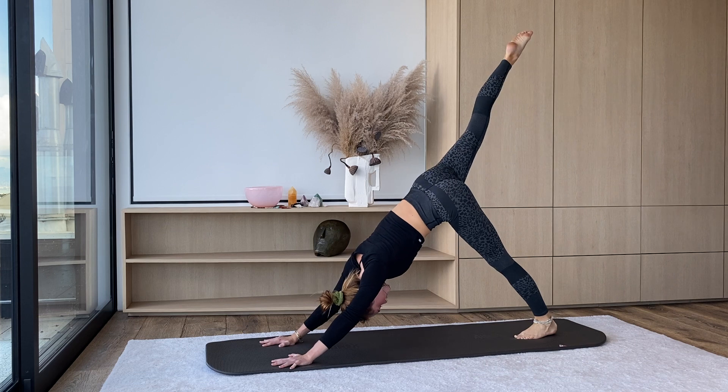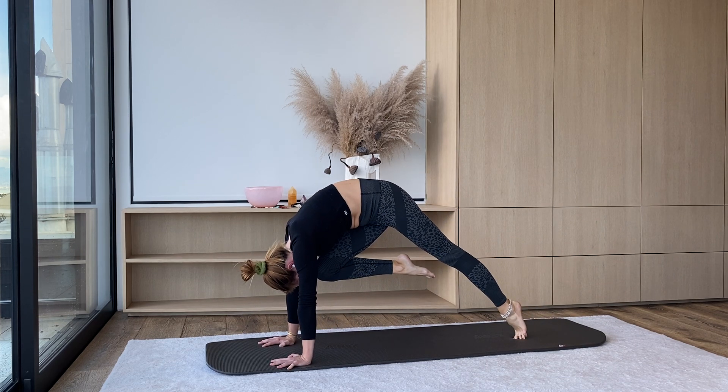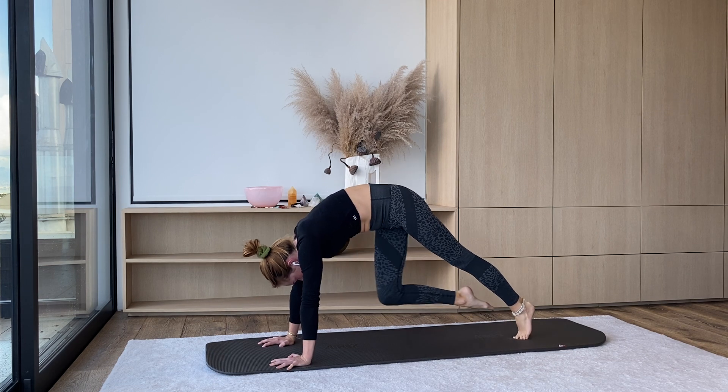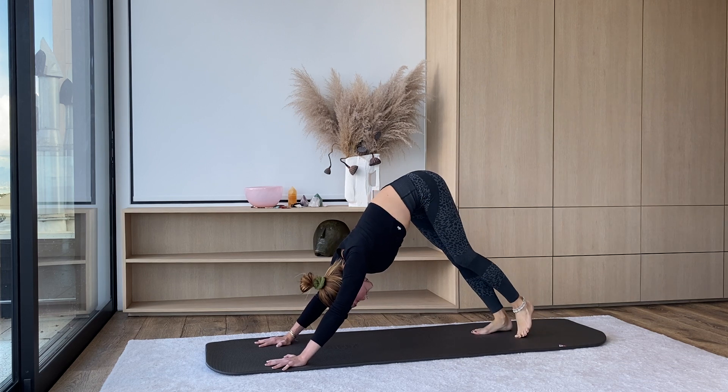Last one — inhale, kick it up. Exhale, tap and hold. Squeeze, press everything away, protract the shoulder blades. Two, one. Inhale, right leg reaches up. Exhale, down. Pedal at the feet.